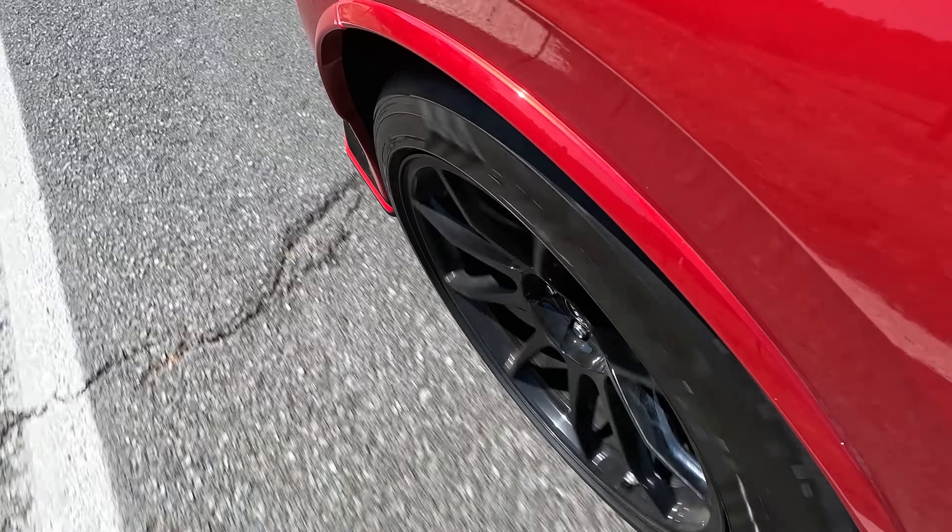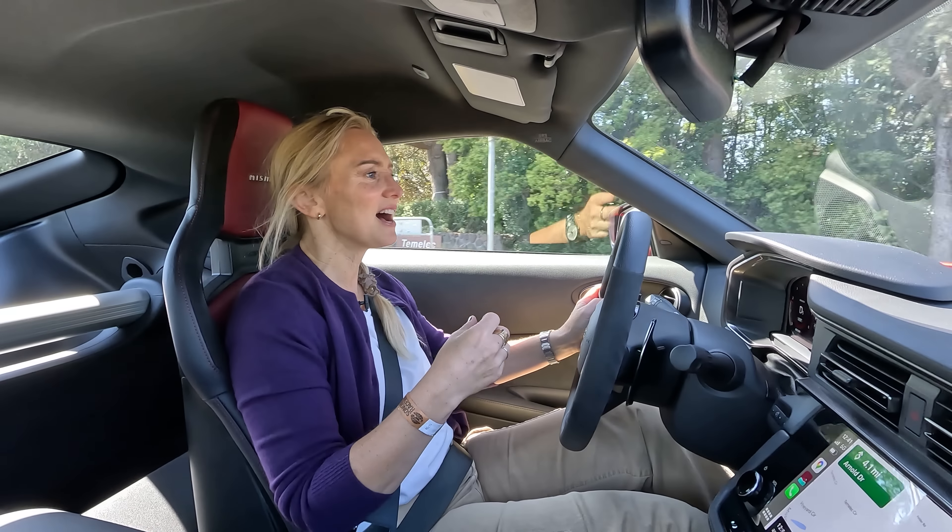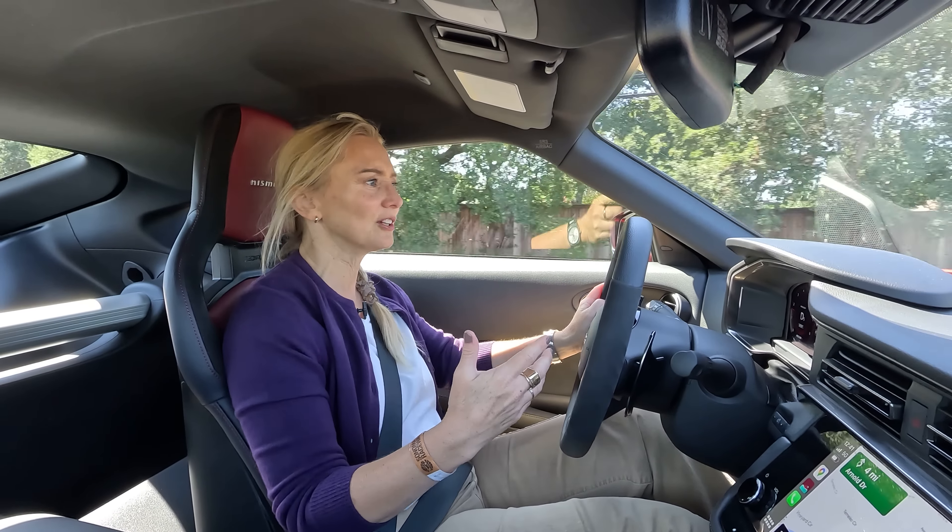In the original video I did on the Z Performance, I may have described those brakes as wonderful. Here they feel so much more — and so much more sure-footed. Those brakes are tasked with stopping the car on better and wider tires. These 19-inch wheels are dressed in Dunlop SP Sport Max GT 600s — yes, the same tire that's on the GT-R.